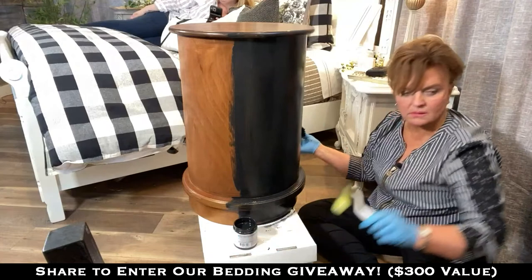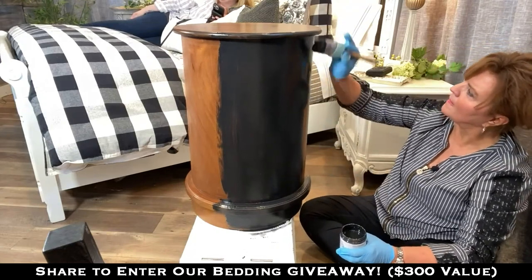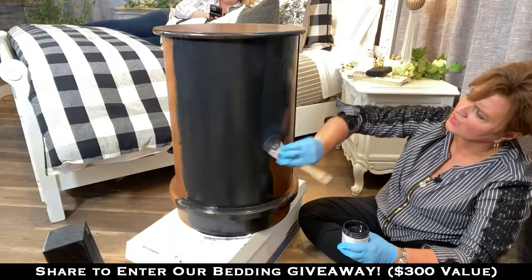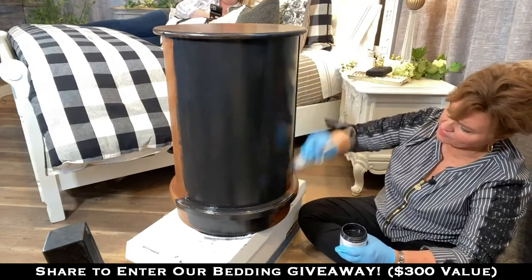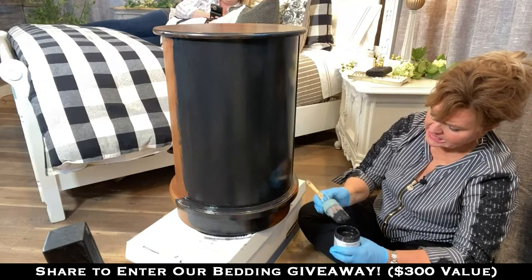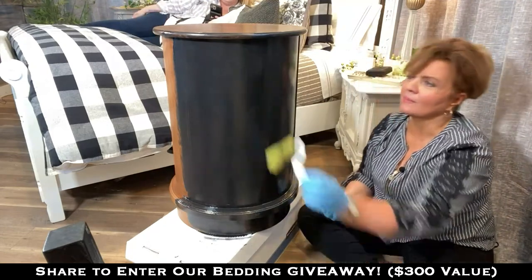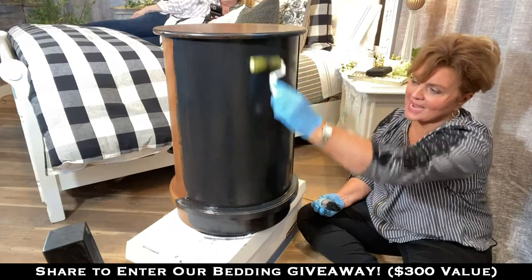I've seen a lot of people in our Facebook group talking about having some difficulty especially with darker colors — I think they're fighting the heat and elements, drying the paint really fast. So what can they do to combat that, especially on big flat surfaces? If you're painting outdoors where there's a fan or air moving, turn it off. Work in the evening if you can. If you're in a real dry area like Arizona where paint's going to dry quick, you're going to battle that.